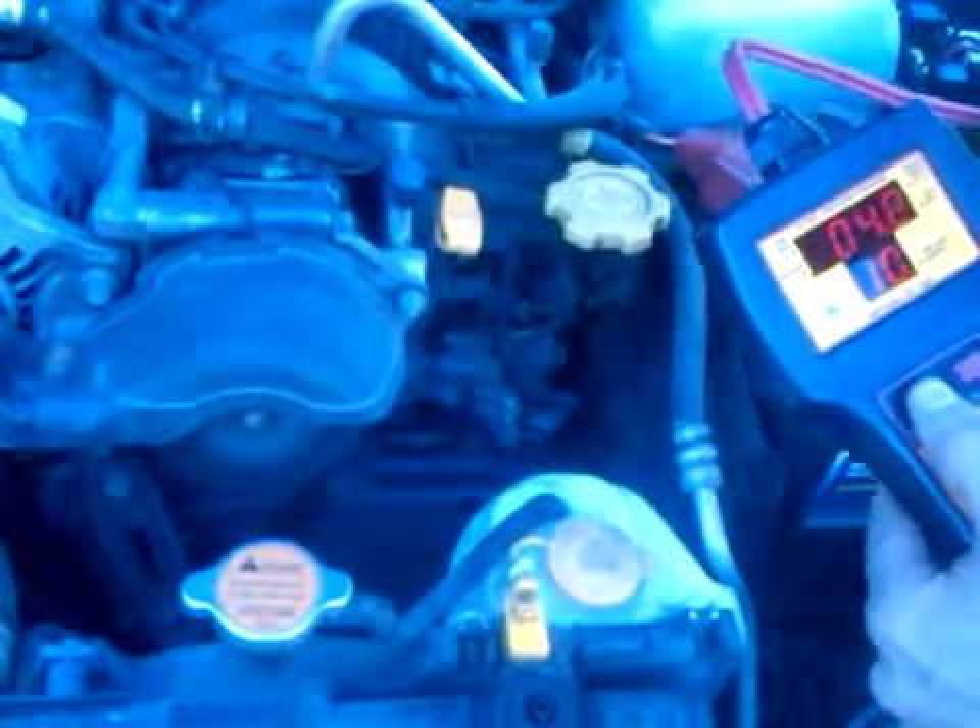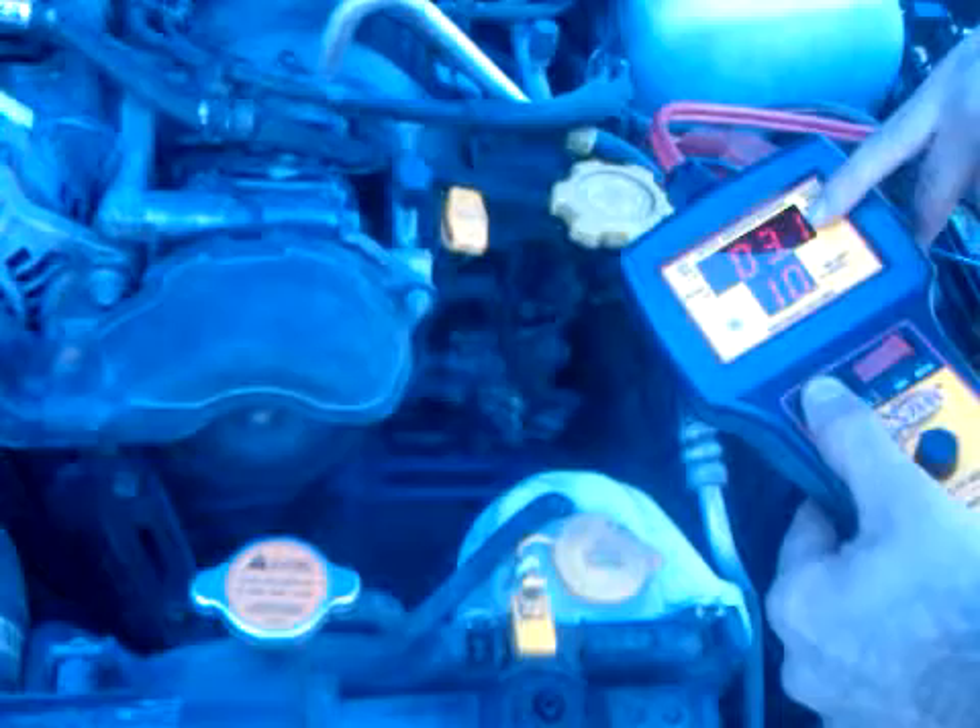I'm bypassing the relay, but I could be in the fuse box or anything, really, and I can actually see what it's drawing.